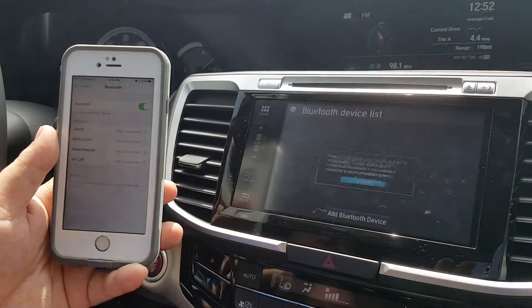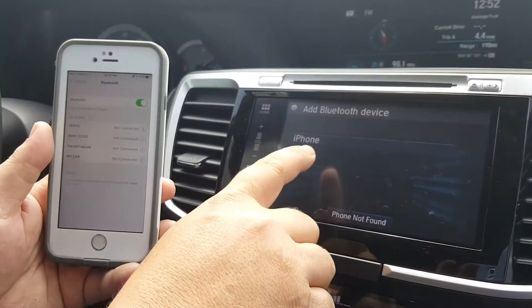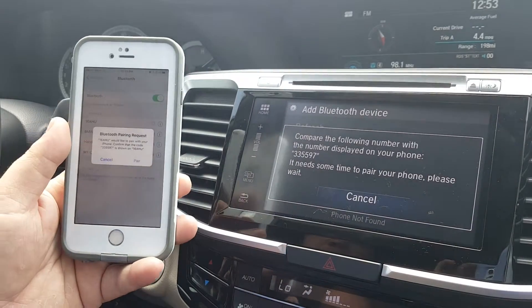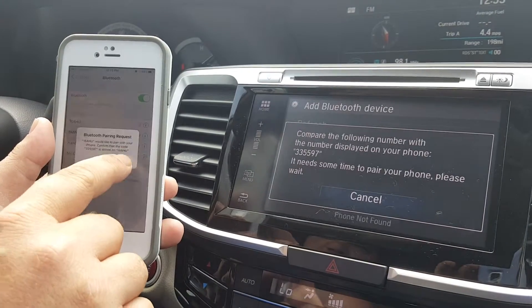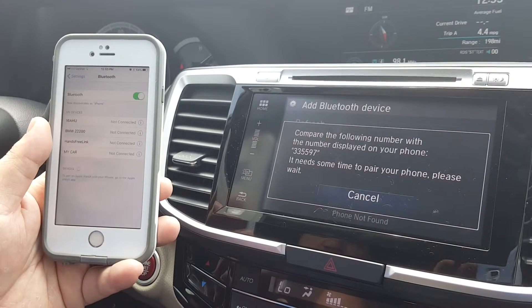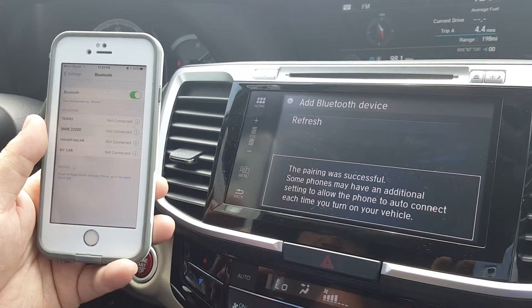Here you want to press continue and you can see it finds the device fairly quickly. Just select iPhone. Now it's going to ask you to compare the numbers from your screen to your phone. As you can see they are correct, so you want to press pair — and the pairing was successful.